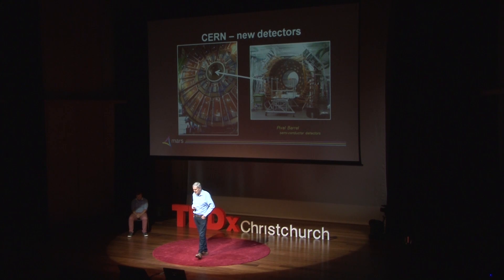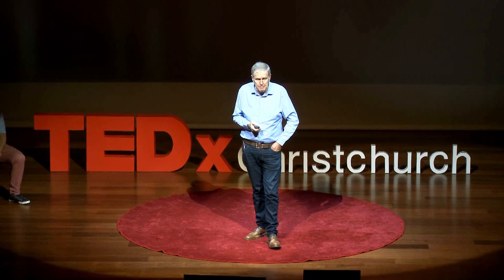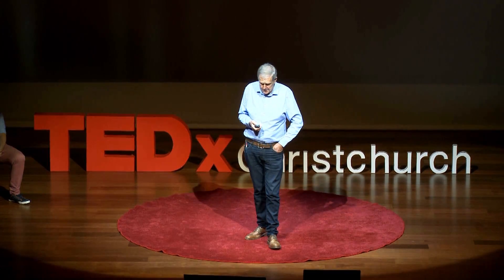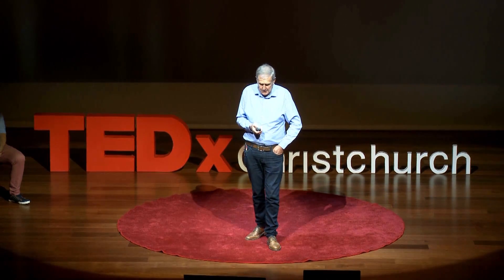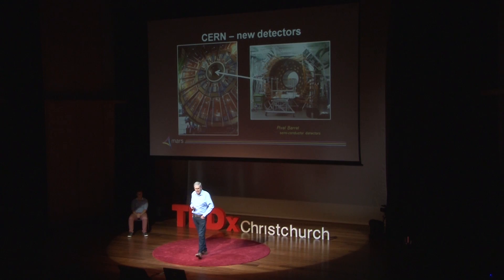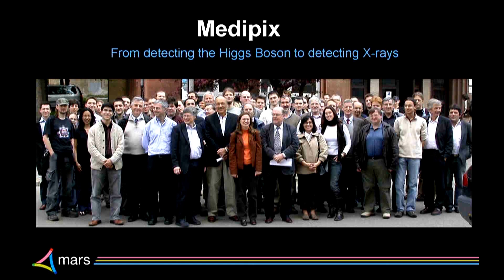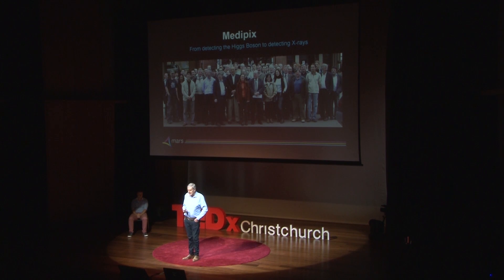These new detectors are semiconductor detectors, and therefore something that's only been able to be built in the last 30 or 40 years. It has been built by an enormous team — CERN has something like 10,000 workers, mostly at their home universities. A small group of those people developing those semiconductor detectors said: we must take those pixel detectors and take them to medicine. There's a huge group of people doing that — 23 universities setting out to develop new detectors.